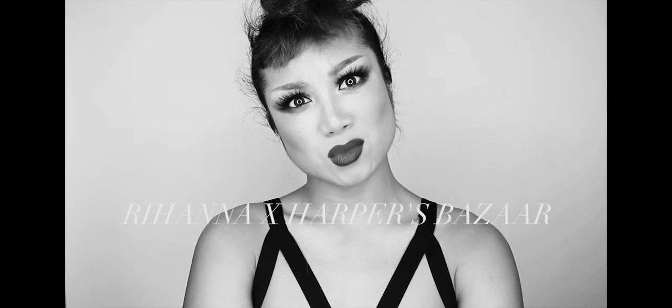Hey, what's up! I'm wearing Rihanna's look from her Harper's Bazaar China cover that she released a couple of weeks ago. I don't know where you'd actually wear this out, but here we are.